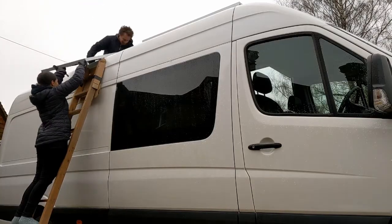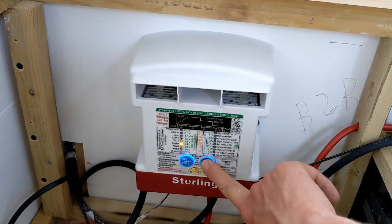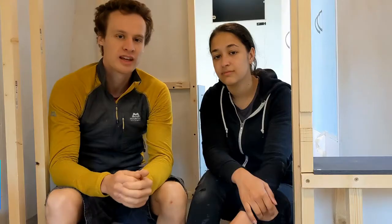We've got two types of charging installed in our van: we've got the solar panels up on the roof, and then we've installed a battery to battery charger which we've hooked up with an ignition live so that it comes on and charges from the van battery whenever we turn the van on. We've done a detailed video of that so we'll link that up.